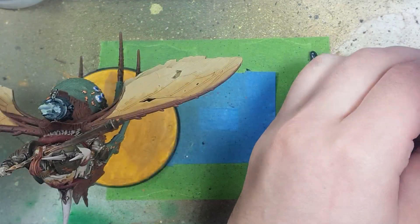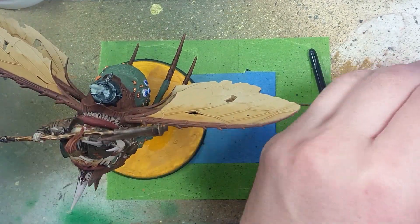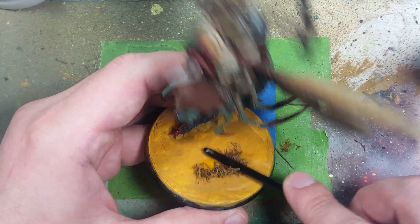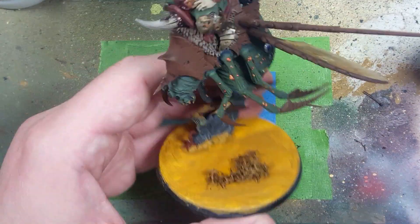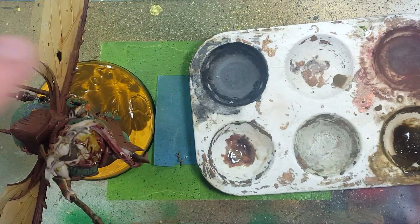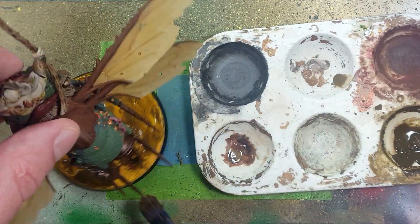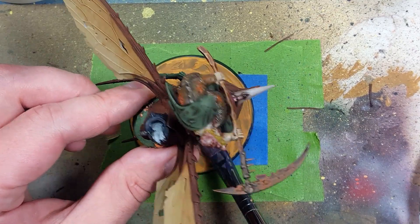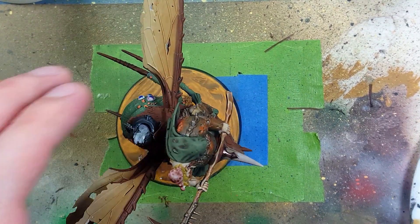Take some brown fake moss and use superglue to pat it down onto the base, just to add a little more to the big open space. Then with Vallejo Pigments Sombra Natural, mix it with water and apply it all over the base. With Liquitex Matte Varnish, mix it with a little bit of water and apply it all over. I probably could have just mixed this in with the pigment powder itself so it flowed better, but the wings and body get in the way.